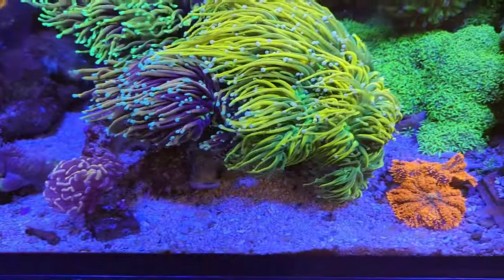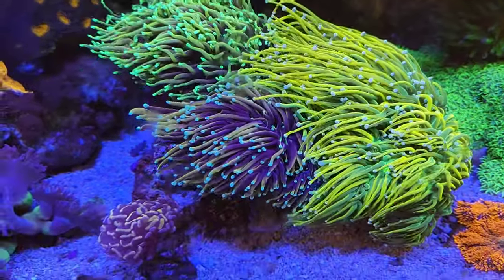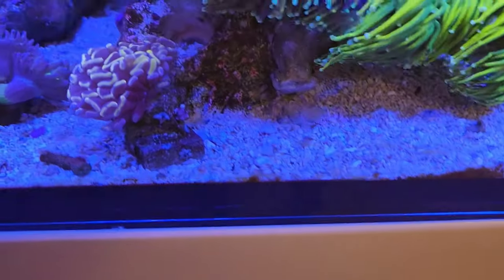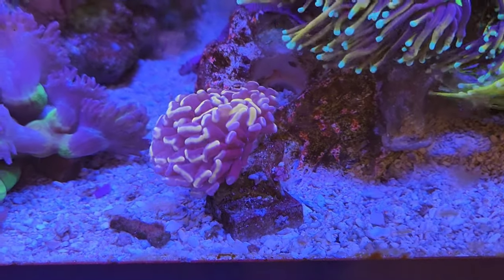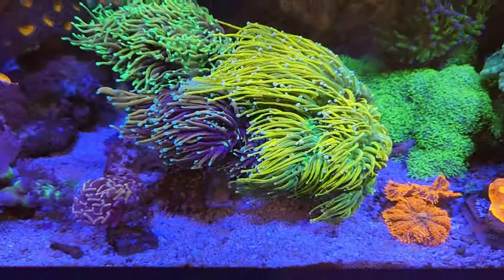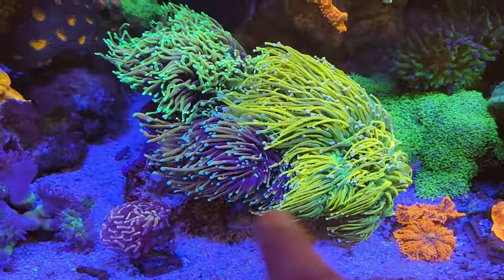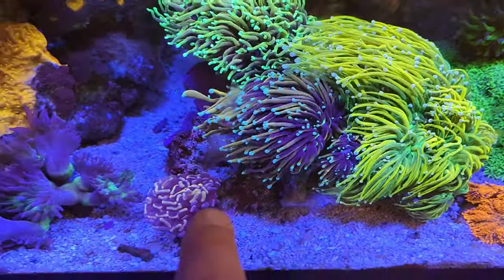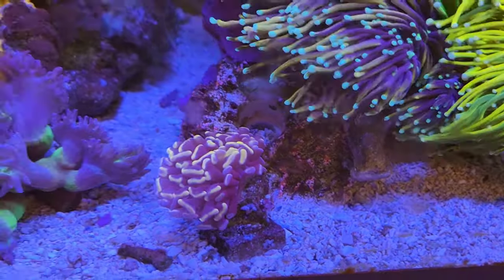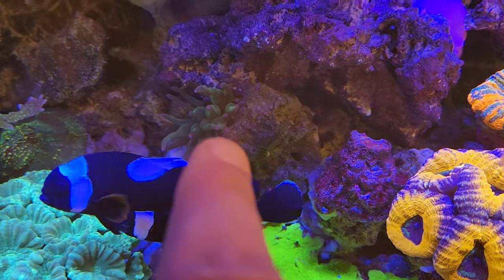They're really thriving - the flow I'm getting from them is incredible. I think that's just enough flow and they're enjoying it. We've got the holy grail, we've got the dragon soul, and then we've got the indo as well. I've also got this pink hammer which has not been coming out - I think it was being shaded with maybe a little too much flow coming around here and it was curled up. But now these are acting as a buffer and I think that's what's stopped it, so now it's able to come out and it's absolutely loving life.